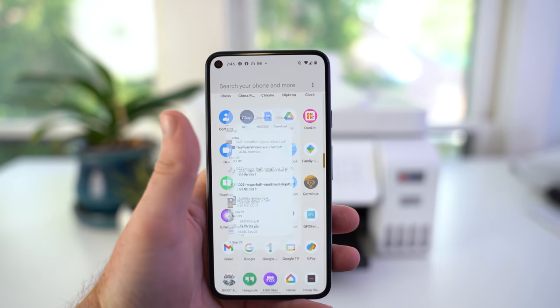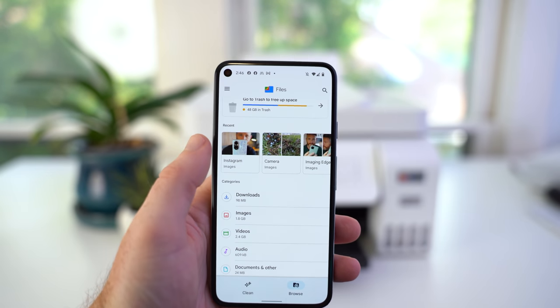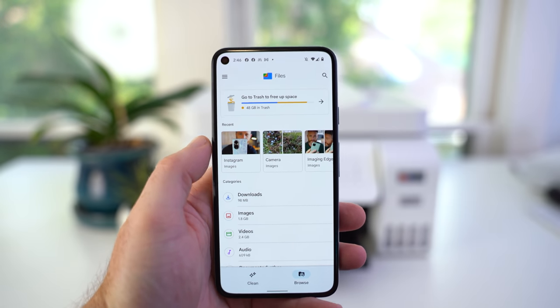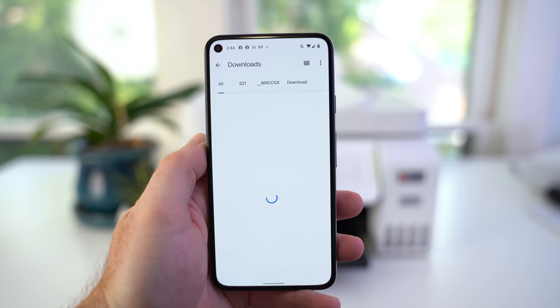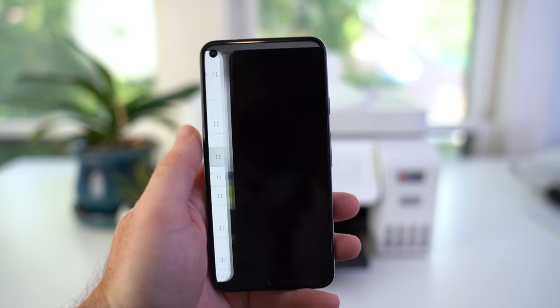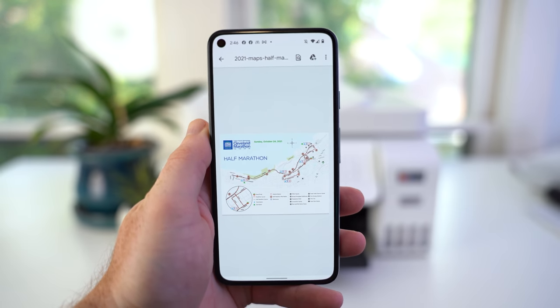From your Android device, the best place to get started is opening up the Files, or what's also called the file manager app. Here, you'll be able to find all of the documents or PDFs you've saved to your smartphone or tablet, and also view all of your photos as well. Now, if you've been following me on Instagram, you know I've been training for a half marathon taking place in a couple of weeks.